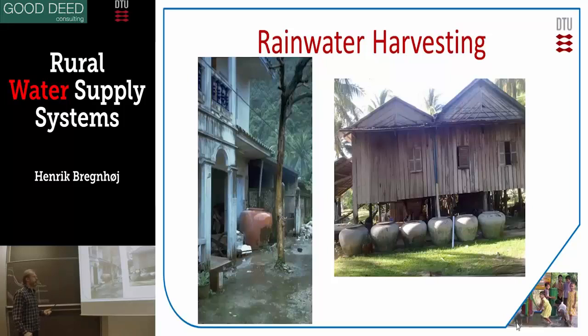This is the first one: rainwater harvesting. There's an example here from India where they have a quite well-built house where they're collecting water from the roof, running it down into a big jar of about one cubic meter made of cement. They're using the same jars in Cambodia, where the houses are much more simple and raised on stilts, probably because of floods.